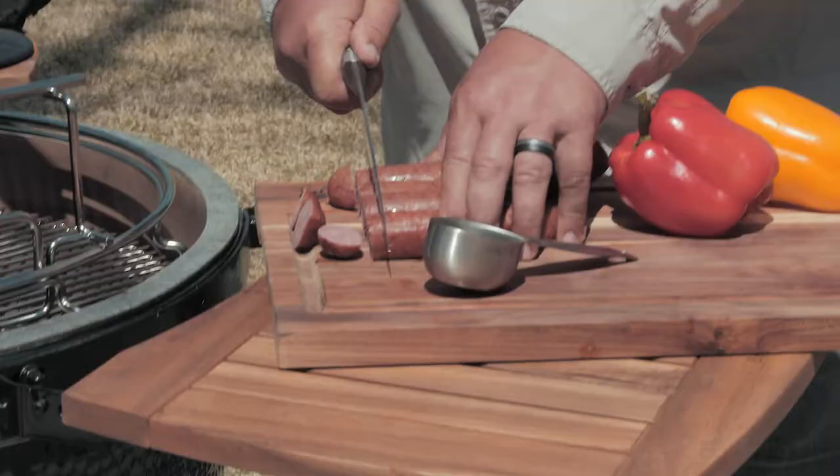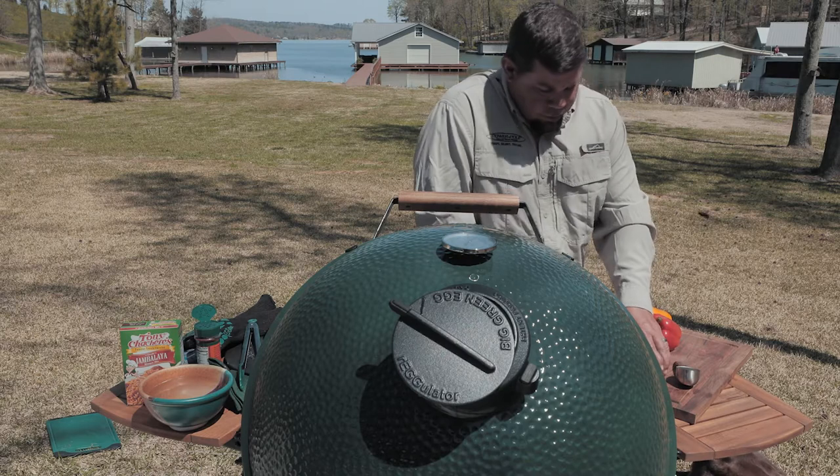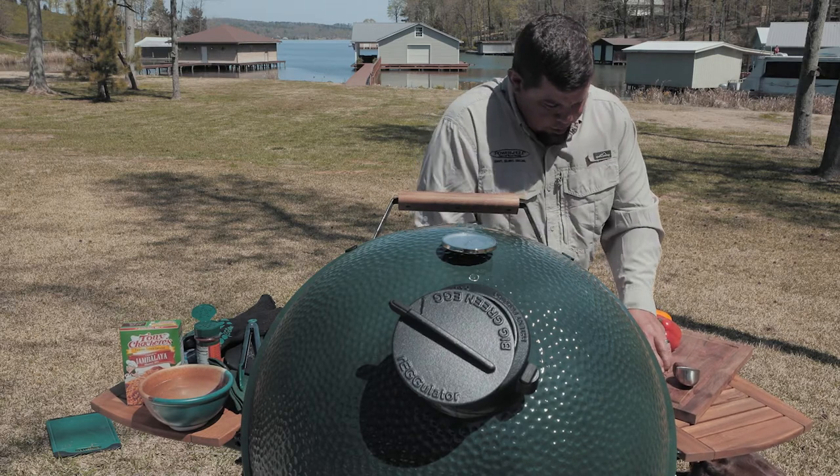Then we'll just take our sausage. I like to cut four or five, six at a time — however many you can cut. It saves you a lot of cuts. We'll just cut this up.